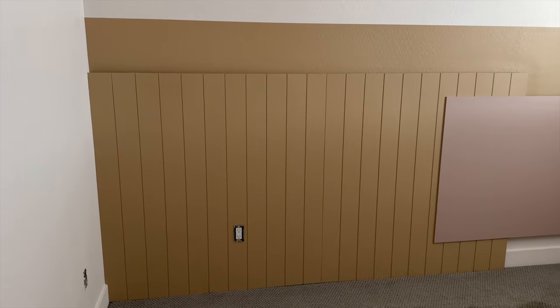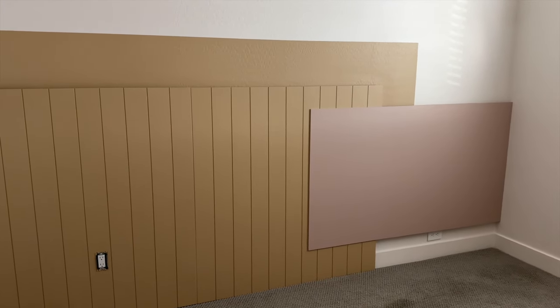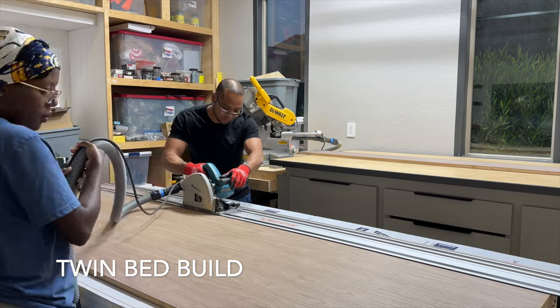The lighting is a bit tricky in Kai's bedroom, and depending on the time of day there's an added richness to this paneled wall, which I really like. With all the painting complete, we pivoted and began working on Kai's custom twin bed.